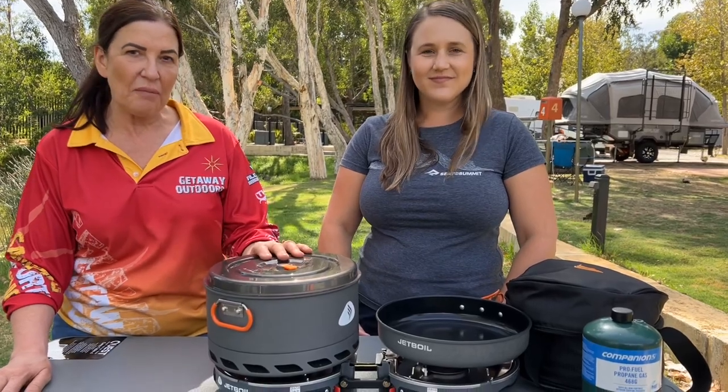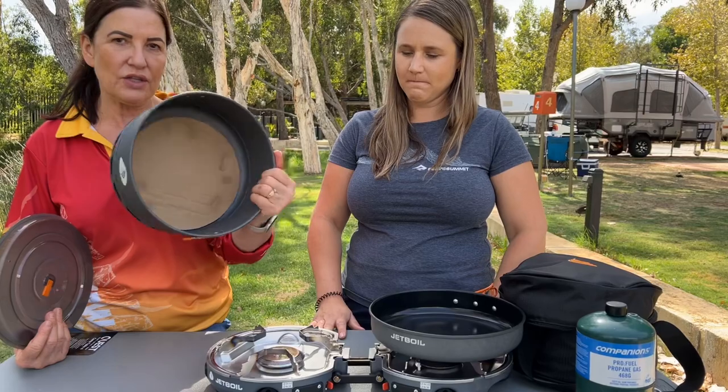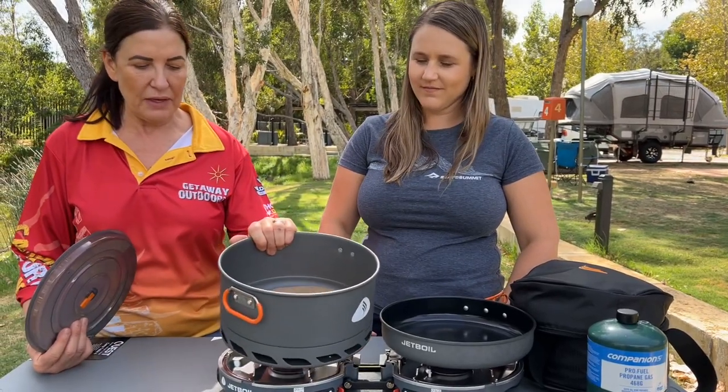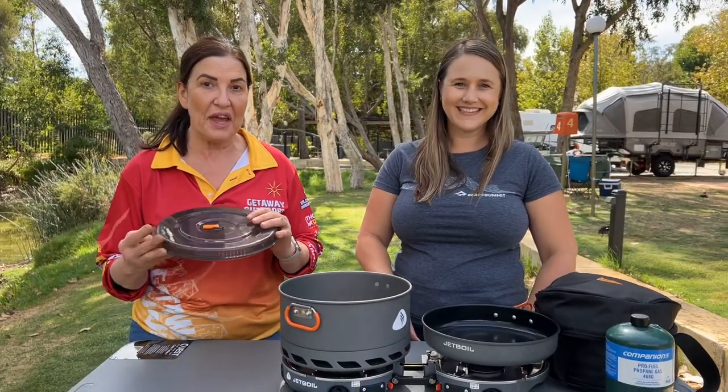As you can see — nice, compact, hot, big enough for a whole family. You can do your pasta in this one. Come and have a look at Getaway Outdoors, Belcata.